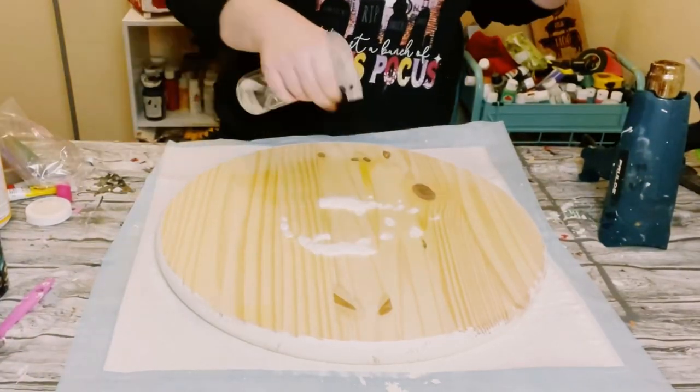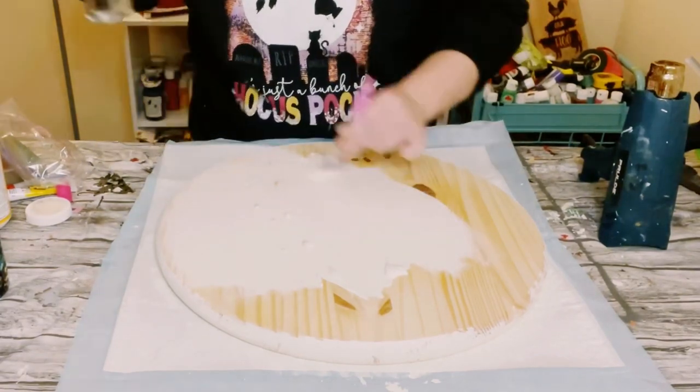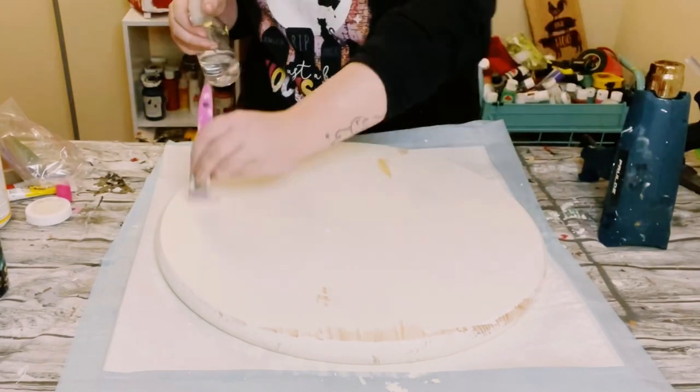I just flipped it upside down once the top was dry and then painted that side as well. I did end up only doing one coat, and then you want to just allow that to completely dry.